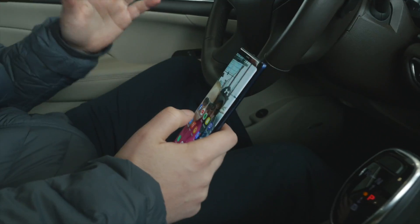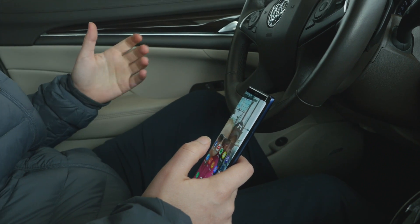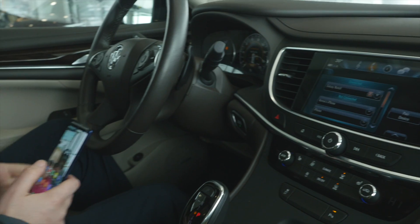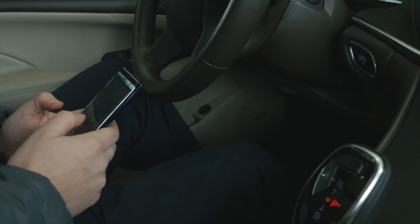You'll be able to talk hands-free without having your phone up to your ear — the person you're on the phone with will come through your speakers. You can also play all your music, so if you play Pandora, YouTube Music, Spotify, or other apps, that music will come through your speakers as well, and it'll actually show you what song is playing right here on your dashboard.